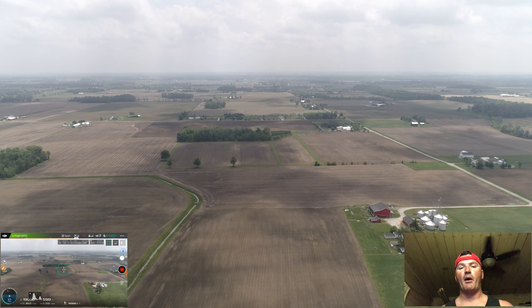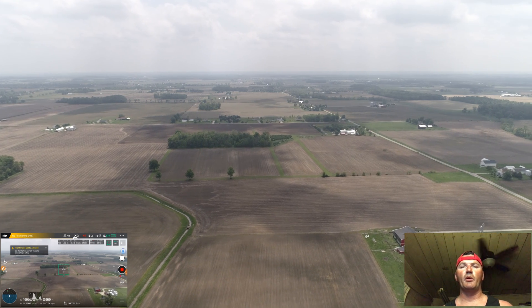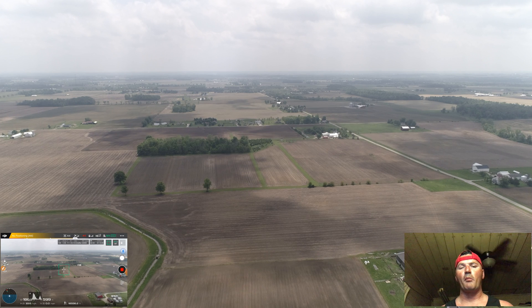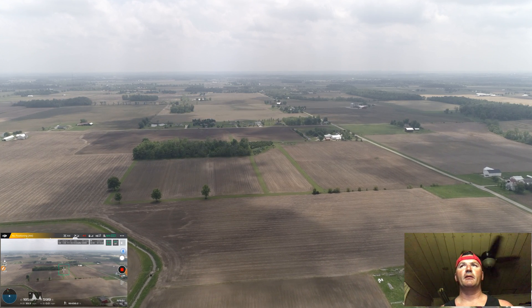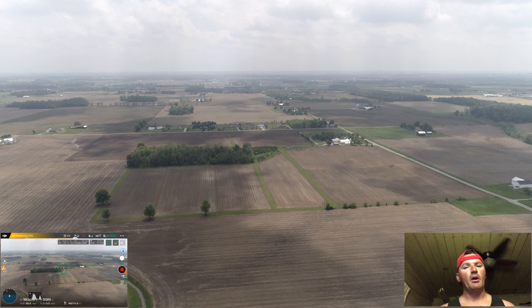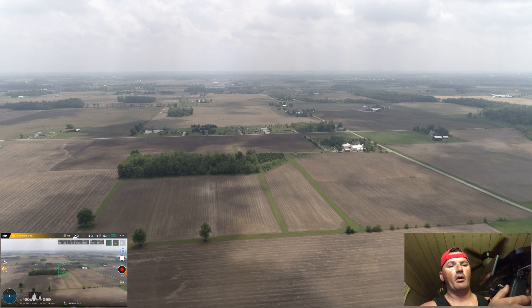It's not worth it to mash that stick forward and put a 70 to 80 percent power demand on the battery for just a few more miles an hour. In my video I hit 21,300 feet, roughly about four miles, and that makes for an eight-mile round trip on a single battery.